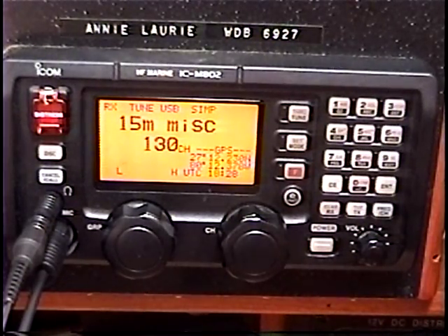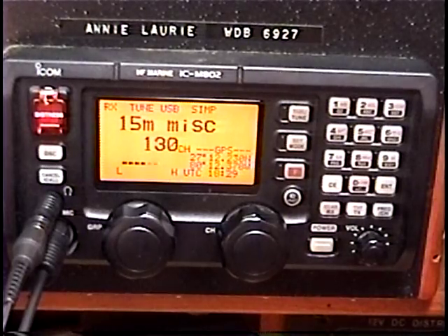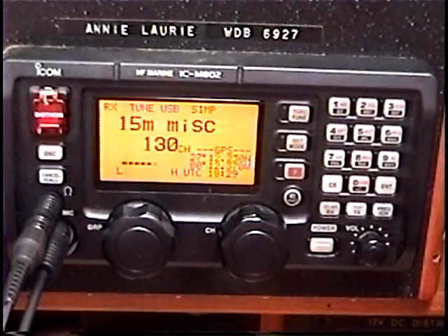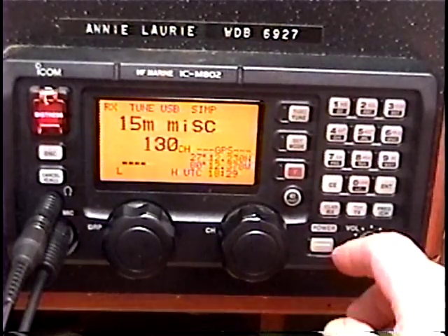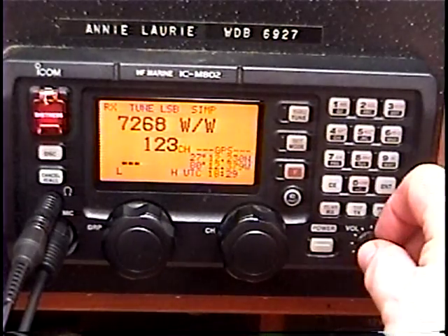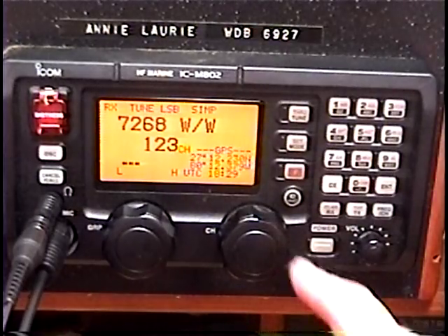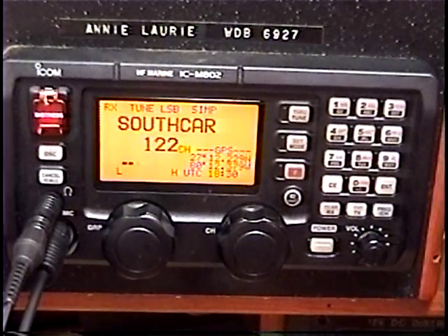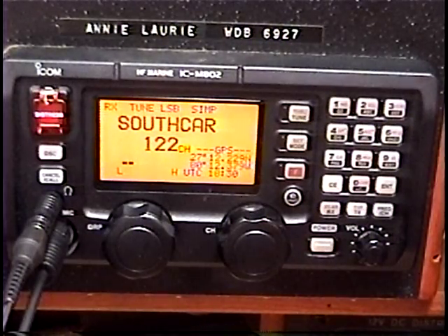My battery charger on board is an IOTA 90-amp charger, a DHC90. It only causes a little RF interference when it's really charging hard — above 60 or 70 amps or so. I never really get to that point with the solar panels and everything on board; I hardly ever plug into the dock except for air conditioning. I'm going to switch it on — and there it is, but no noise. Here's the 40 meters — there's a little man-made noise from the shore. Switching the battery charger off, and you don't notice any difference. It was only charging about 15 amps at that point.